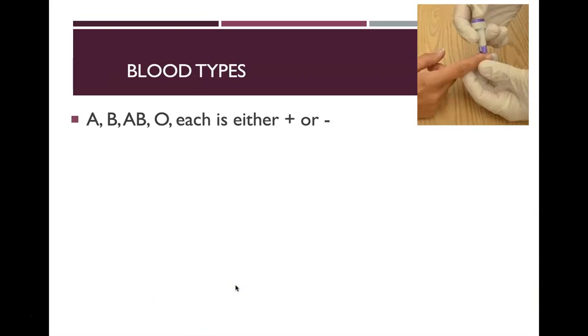There are four major human blood types: A, B, AB, and O. Each blood type can also be either positive or negative, so every person has a letter for their blood type and a positive or negative designation.